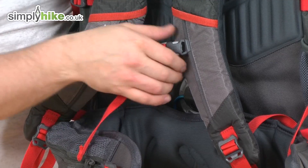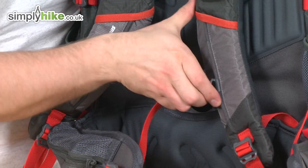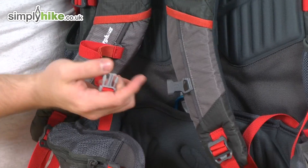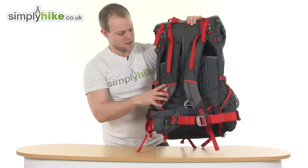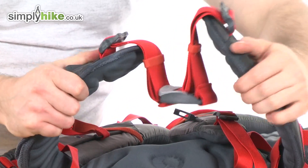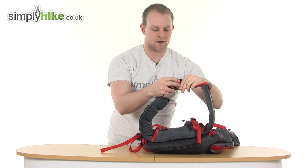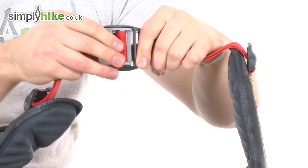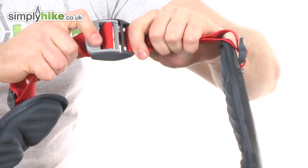Coming further down, there's a nice adjustable chest strap — simply move it up and down — with an easy buckle on the front. Right at the bottom is a nice thick padded waist belt featuring the Berg buckle, which is a simple design: pull it out, put it back in and pull. Nice and strong and sturdy.